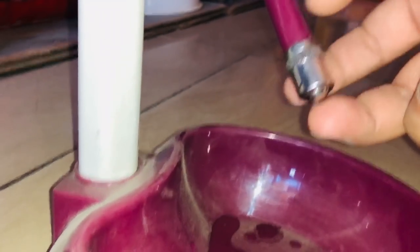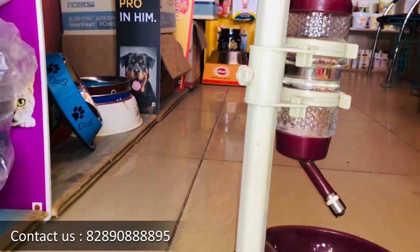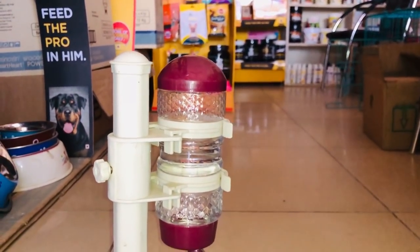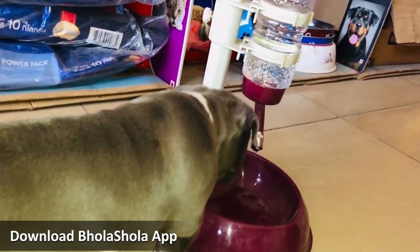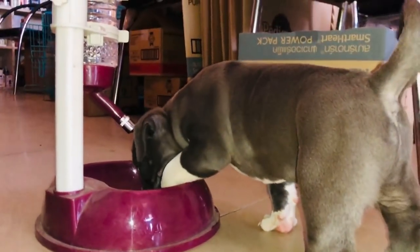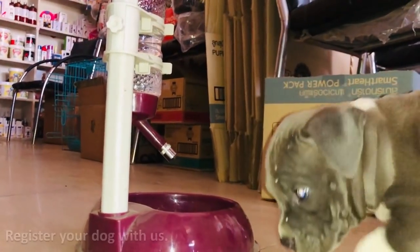Here, for the dog, we have a water bottle. If you put a water bottle, the dog can get water from it. The dog is required to learn how to use it, but once he has learned it — look at this — he will be able to drink a lot.